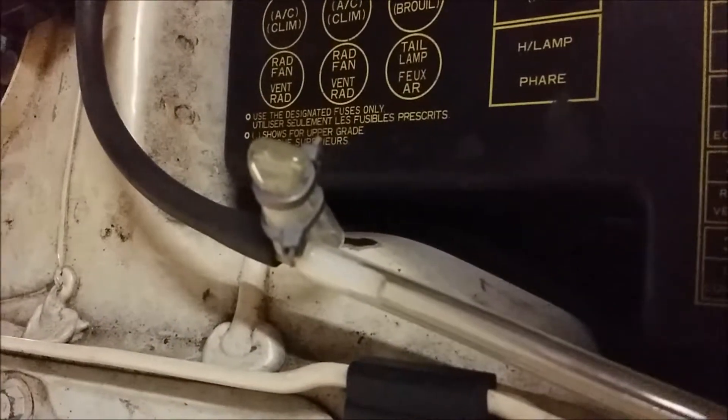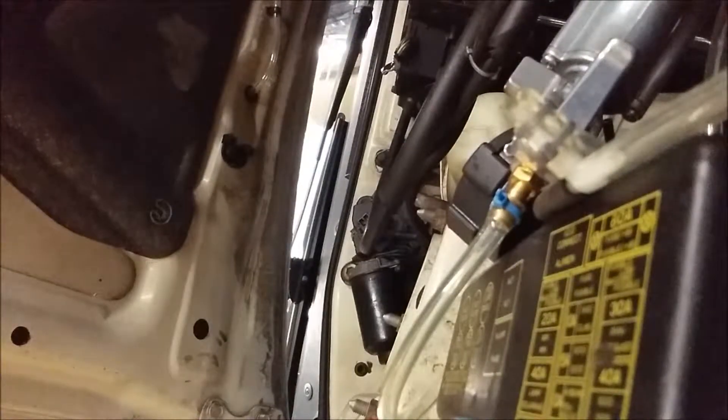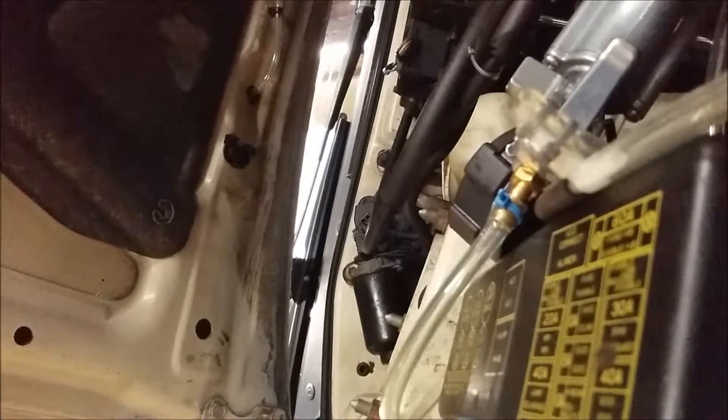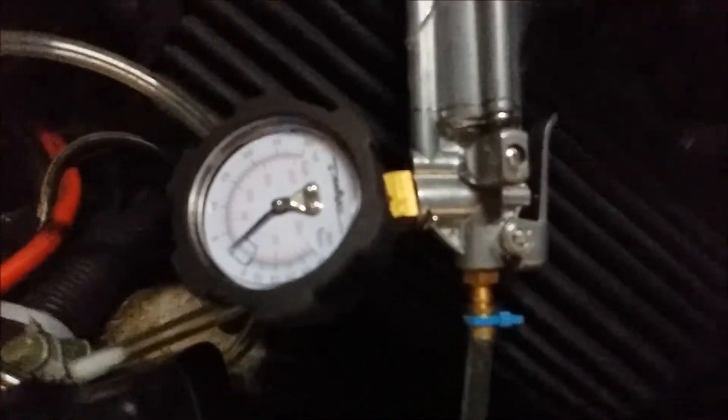You can hear a small hiss but it's from this T-fitting that is leaking. The gauge is pegged well over 30 psi, so the valve is probably good. But we need to check that properly, so I'll just put the camera over here so I can record the hiss it makes. I could hear the hiss clearly in the car, and I'll show you that the gauge is back to zero.